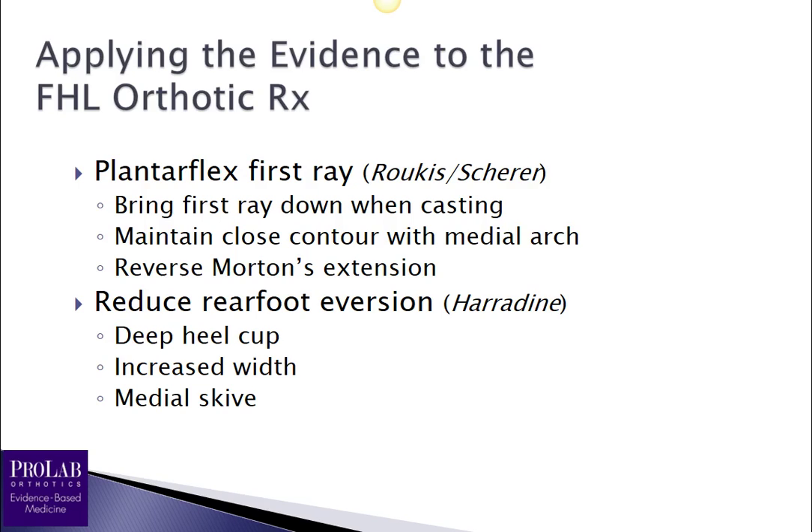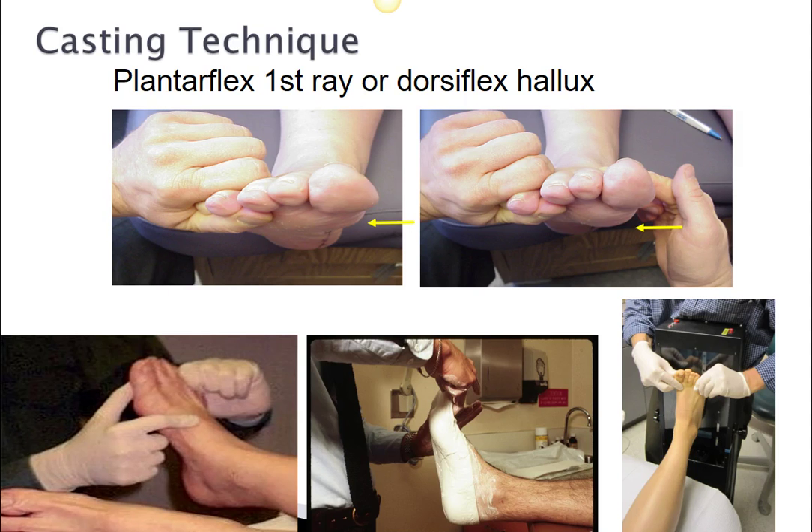Now let's apply these studies to orthotic prescriptions. First, we want to allow the first ray to plantar flex, as both Rukas and Scheer showed us. We want to bring the first ray down when we cast — plantar flex it during casting. We want the orthoses to maintain close contour with the arch of the foot in order to let that first ray plantar flex, and we probably want to use a reverse Morton's extension. As Harridan showed us, we also want to reduce rearfoot eversion using a deeper heel cup, increased width, and a medial heel scive.